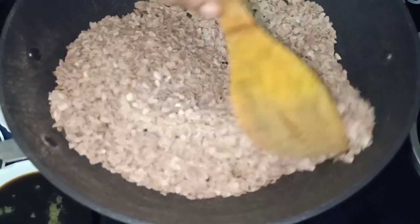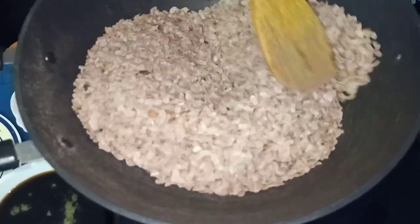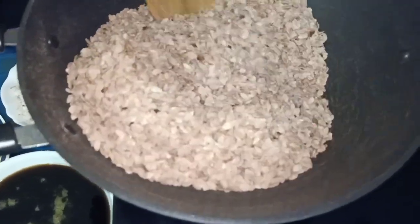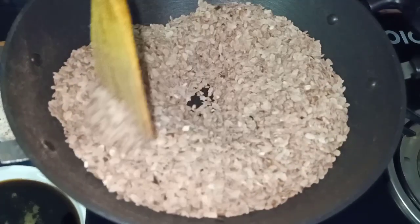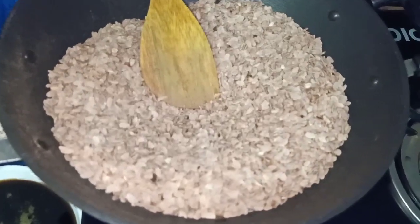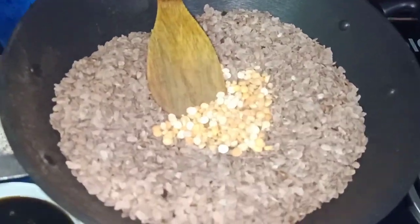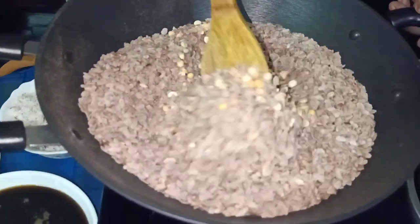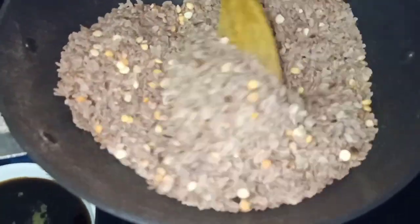Let's stir this. We'll fry it. I'll eat it. Then I'll stir it. I'll fry it in a pot. Let's fry it in a pot. I am going to fry it every time.